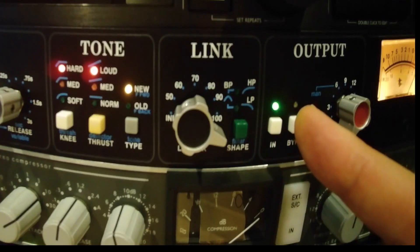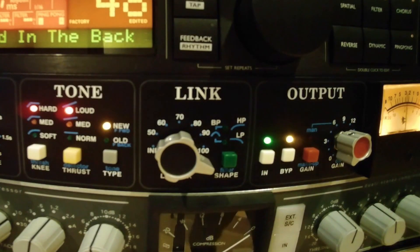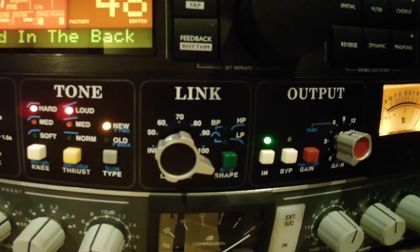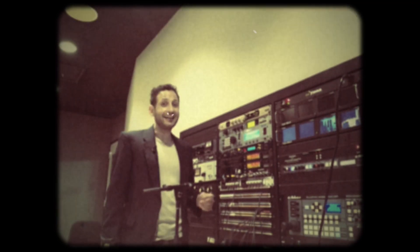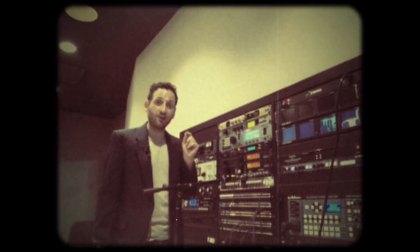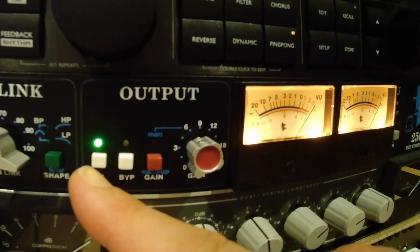Just to remind us what this sounded like before, let's go to bypass. You should be ashamed of yourself. Much better. The kick has lost its initial transient that made it so identifiable in the song, but that's the price you pay for a bad mix.